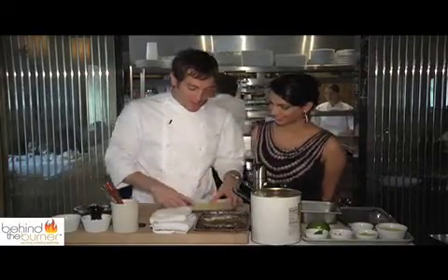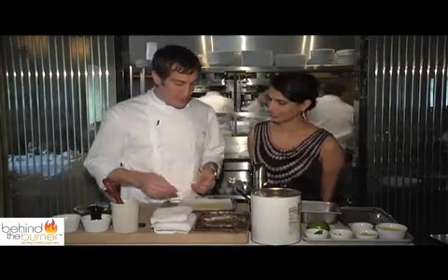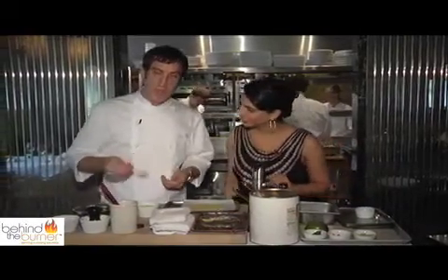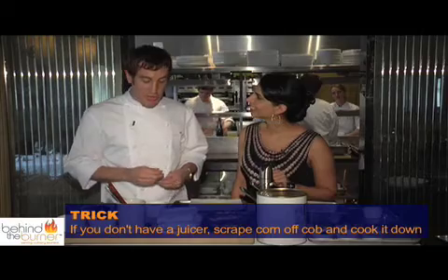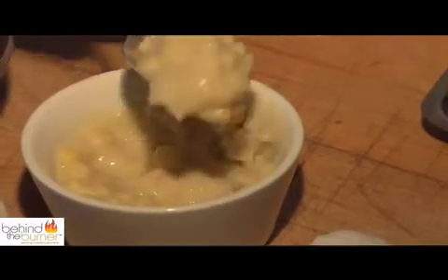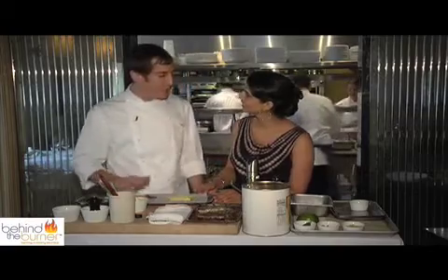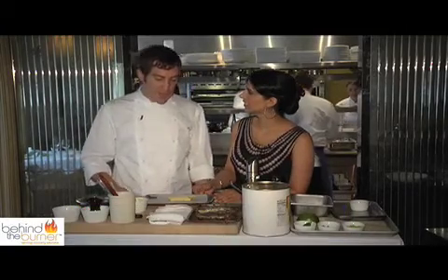For our crepes, we have a standard crepe here. We made these in the restaurant, but they're easy to buy in the store already made. If you'd like to make them yourself, there's a recipe included for the crepe batter. Our filling is what we call corn pudding — corn that we've run through a juicer, cooked down so the natural starch thickens it up, then we fold in some cooked corn kernels. If you don't have a juicer at home, you can just scrape the corn off the cob and cook it down and it'll thicken up on its own. Just a little spoonful right down the middle of the crepe and fold it up like a little burrito. Warm these in the oven at around 325 — it'll take about 10 minutes. A little butter over the top keeps it from drying out.